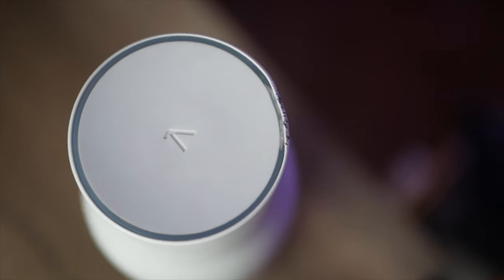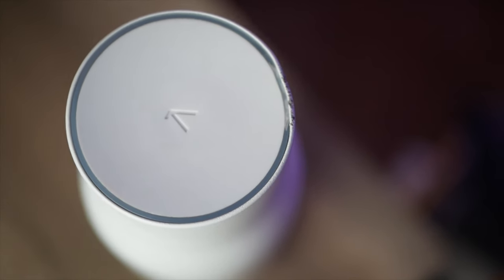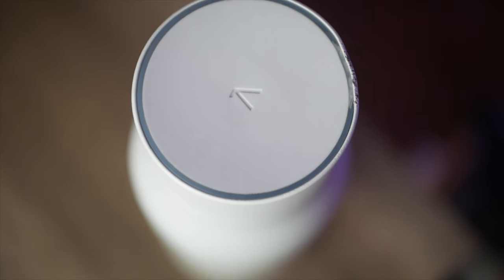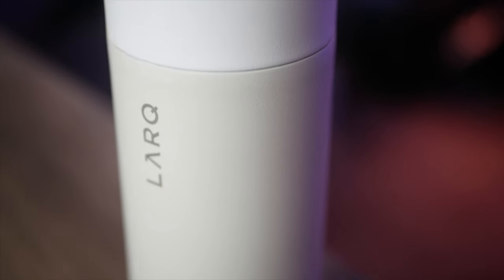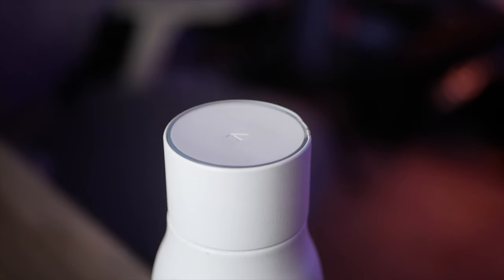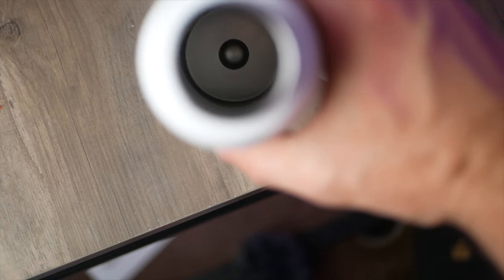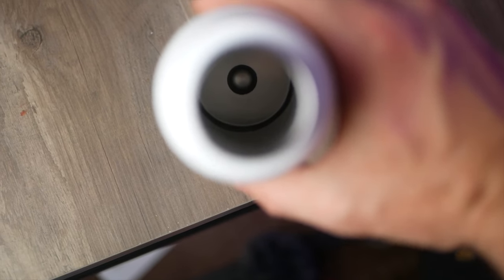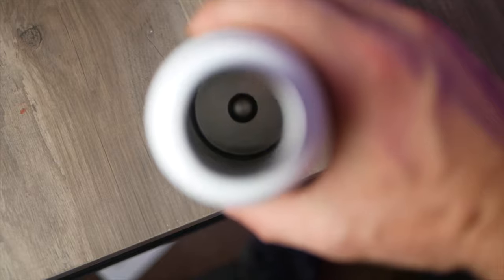As much as I love the bottle, it's not going to be a perfect fit for everybody, especially since you are going to be paying quite a bit of a premium price for that technology in the lid with the UVC self-cleaning tech. But for those of you who drink out of some sketchy places and want a bottle to ensure you're killing all the bacteria before you drink, or if you're a little bit lazy and don't want to be cleaning water bottles all the time, I think the LARQ bottle could be an absolutely great fit.